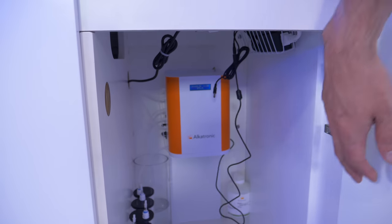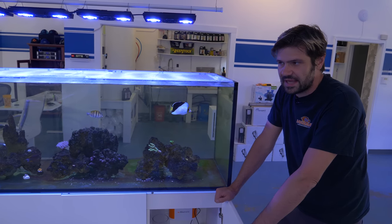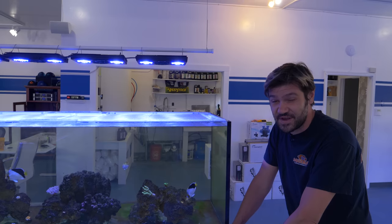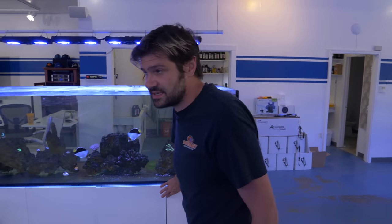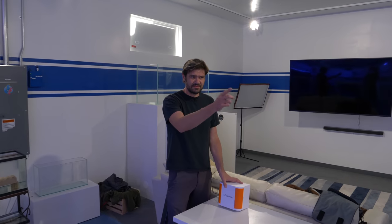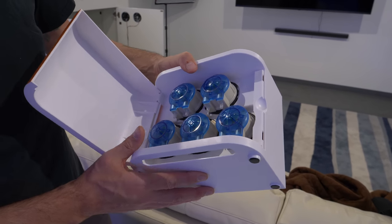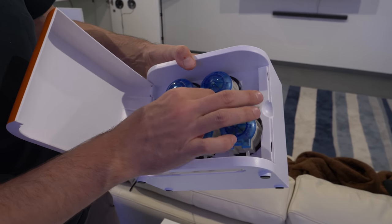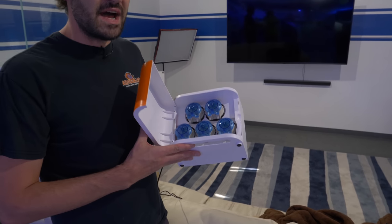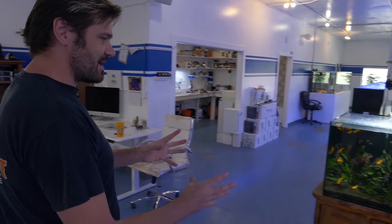The biggest change to this tank is I finally installed my first automatic alkalinity monitor — this is the Alcatronic. The only reason you see a cable is because I haven't put the Dosetronic in there yet, but it's been a week and I'm actually kind of impressed. It was a little bit of a challenge to get everything super calibrated, but for the last week it's been reading between 8.2 and 8.5 dKH. It's on action mode and it's taking care of business. The next thing to do for that tank is the Dosetronic — this thing has one channel of dosing, but this is five channels of dosing with jumbo heads.